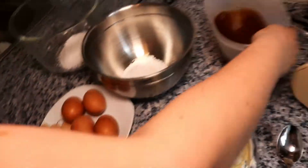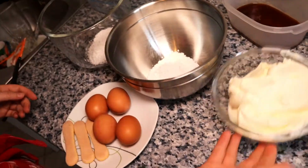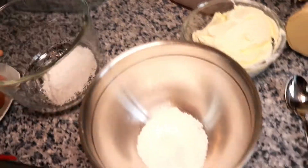Wife, do something. Make tiramisu. Come on. Do it.